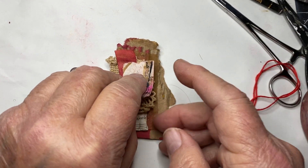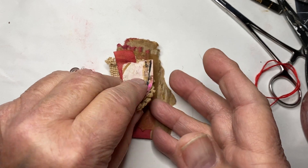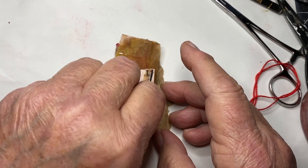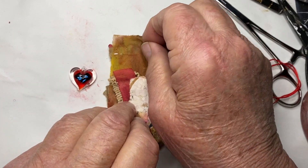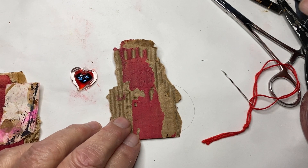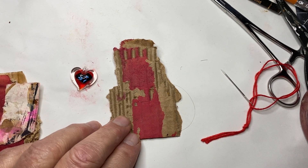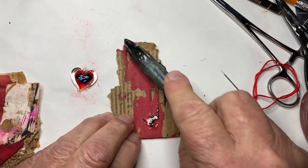Let me show you what I've got. I want to make a couple of marks while I'm going through this. I've got a piece of cardboard that has some red paint on it, and I'm going to take my lyra stick, dip it in water, and make some marks.